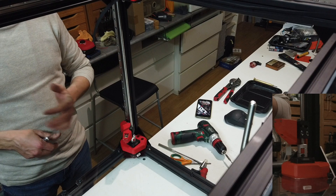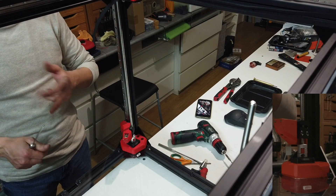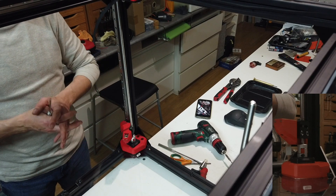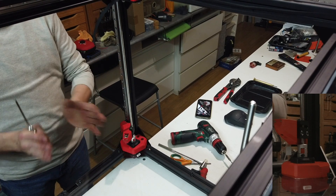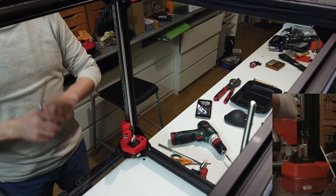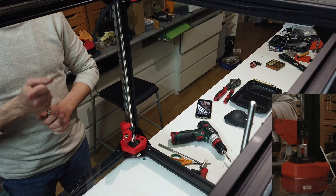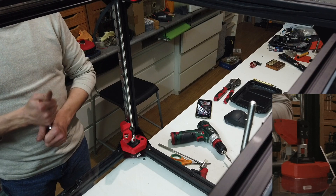I never felt the need for decoupling systems or any other gizmos — I don't need them. If you want them, just go ahead, I have nothing against it. But you don't need them if your printer is correctly aligned. Hope you can use this info in any way. See you next time.